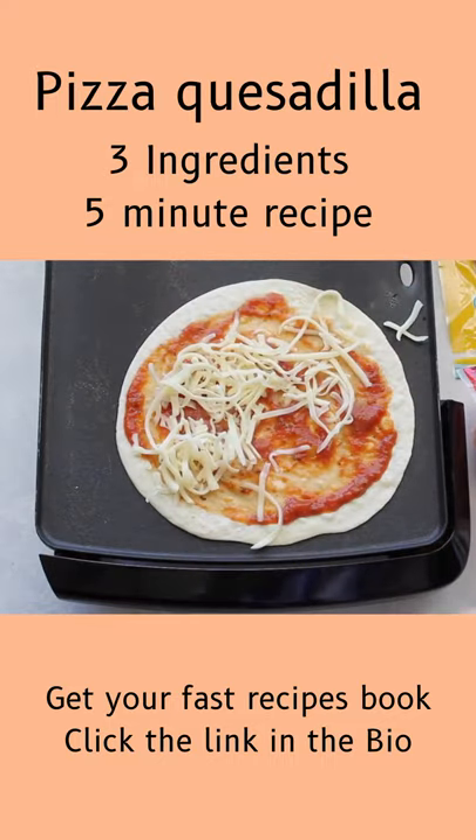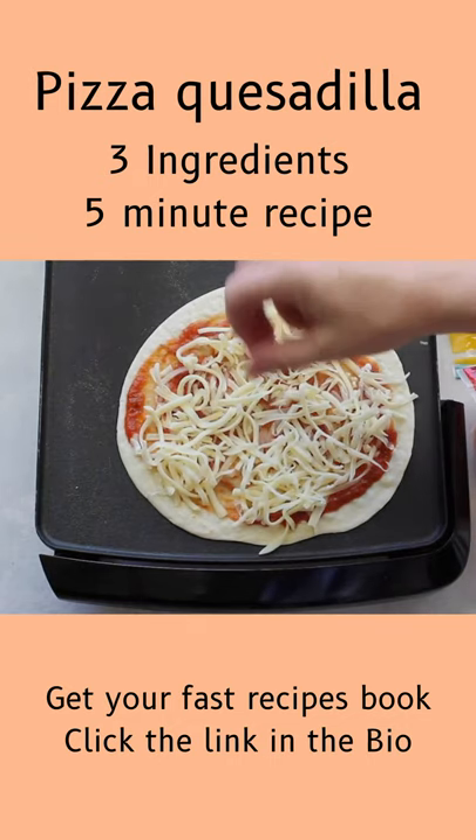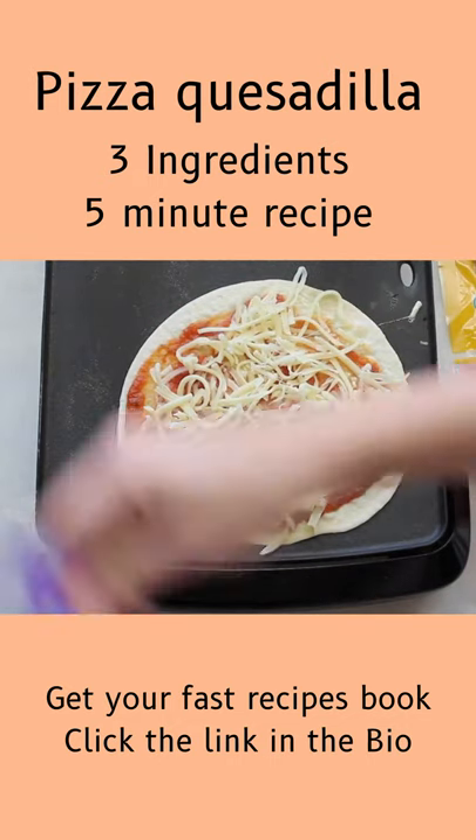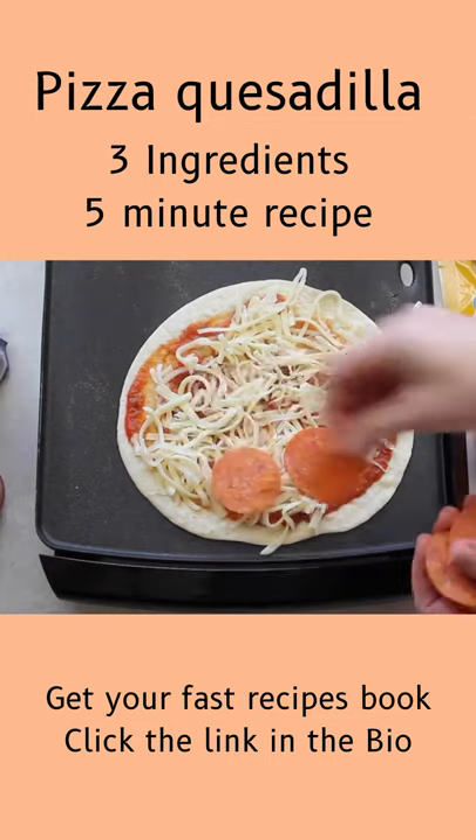First I added my sauce on, then I added my cheese. On the other side of the skillet is another tortilla cooking — you can't see it right now, but I'm just warming it up so it's all ready to go when I put it on top of this one.